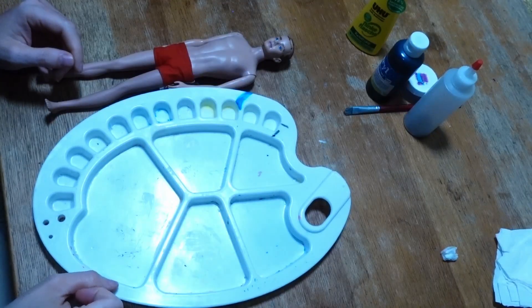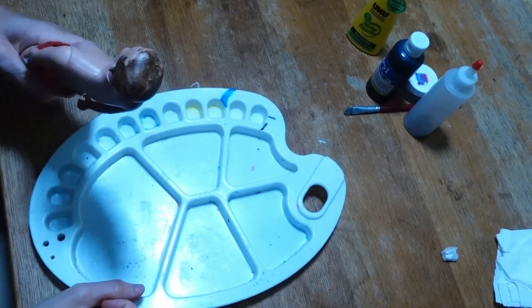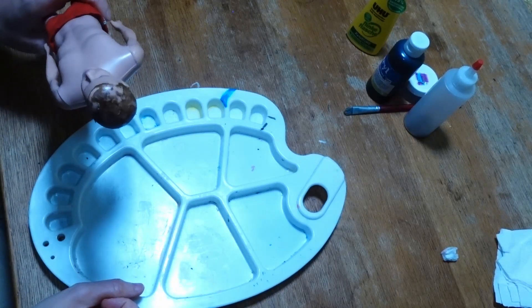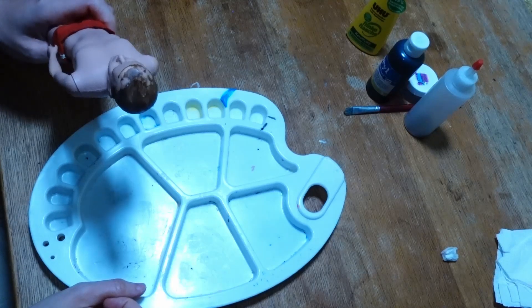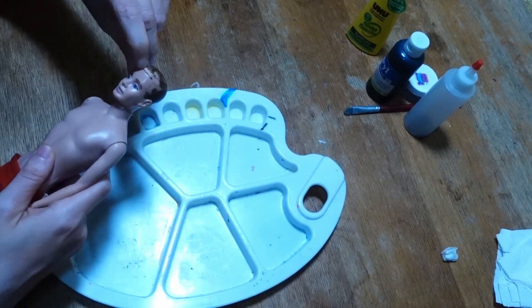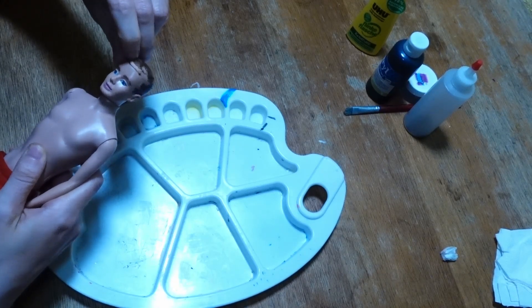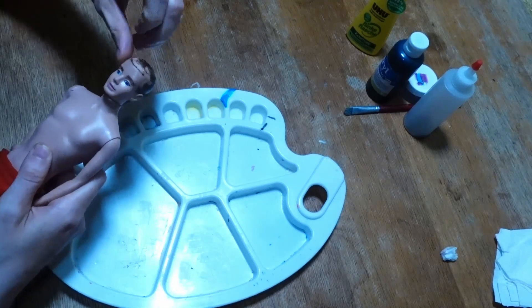Before we start, we have to prepare the head a little bit. You can see he still has some rests left from his former hair on his head, and we need to remove this first. The easiest way is by scraping it off with your nails — it's not super pleasant.